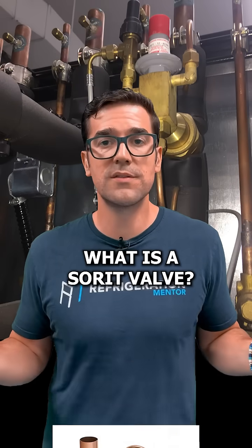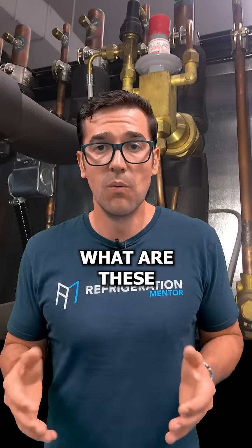Do you ever struggle setting up an EPR? What is a sort valve? What is a CDS valve? What are these valves doing?